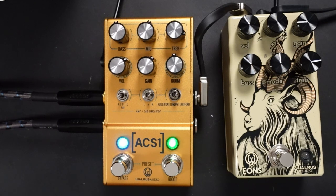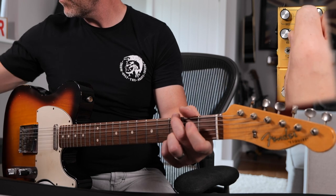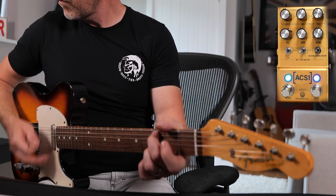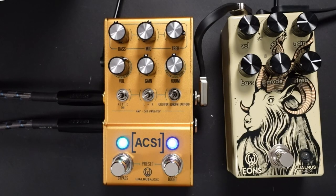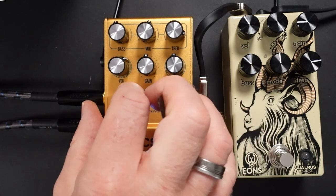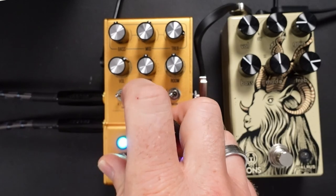The next thing that's been completely overhauled are all of the IRs. You can load in your own IRs, but what Walrus Audio have done with version 2 is team up with Tone Factor, and there are two completely new IRs per amplifier. We can choose between all of those different IRs using this switch here, and then choose further IRs by holding down the bypass switch and switching.